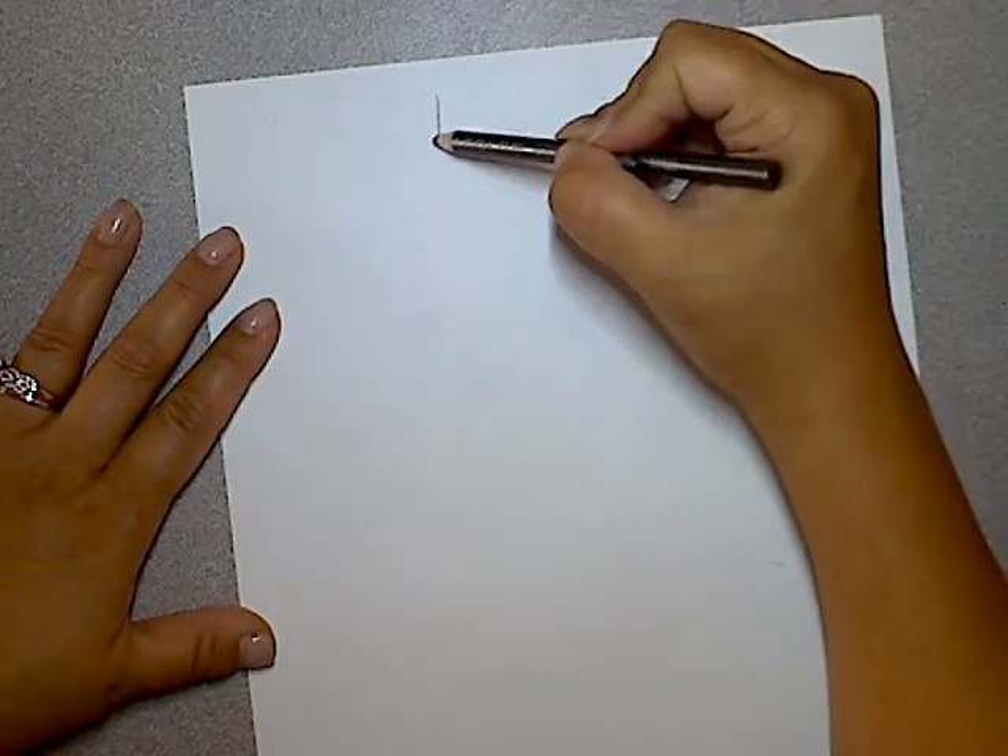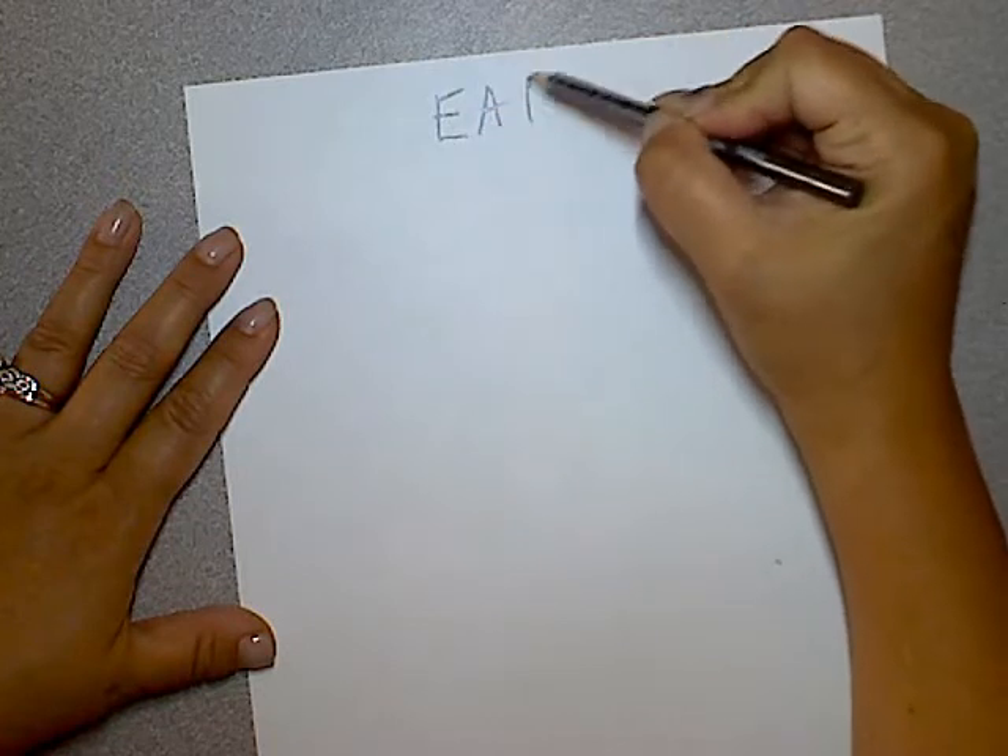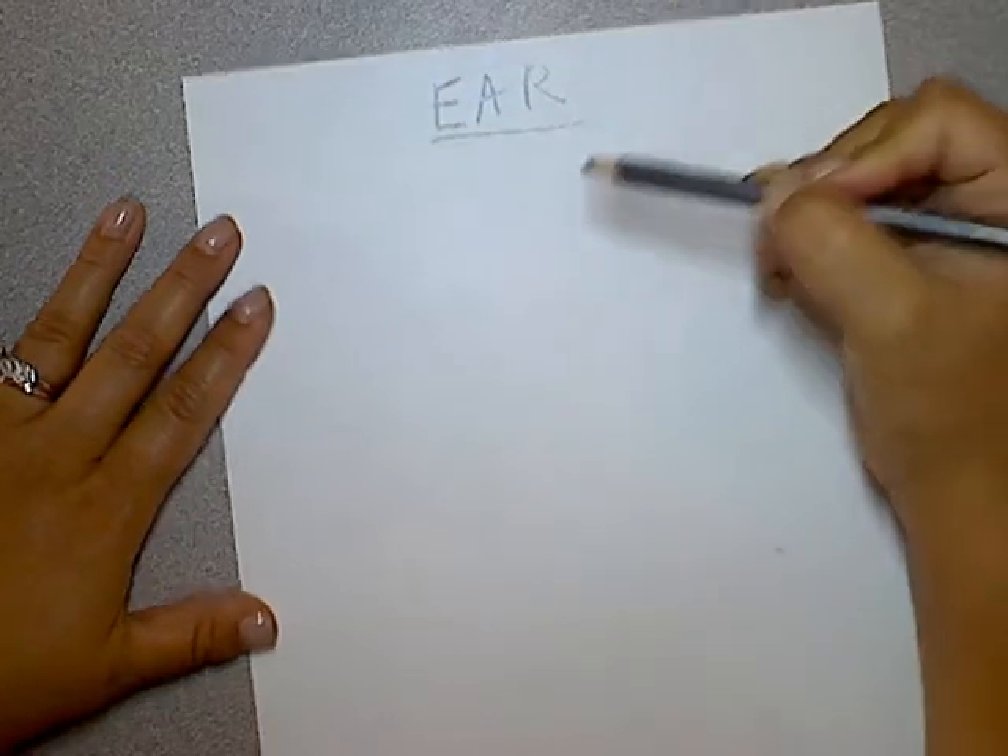Let's go over some key points about the ear so we can easily draw the angle. Let's get started and talk about the process along the way. So let's start this ear and begin with the side view.